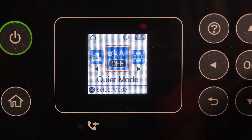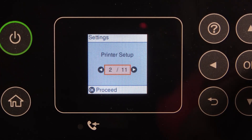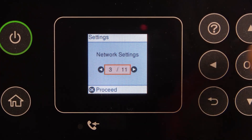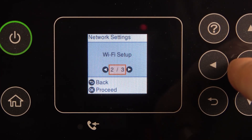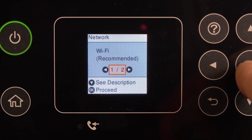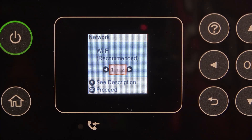To do that, you should open Settings, then scroll right until you see Network Settings and click OK. Scroll right and find Wi-Fi Setup, then choose Wi-Fi Setup Recommended if you want to set it up using your small screen.